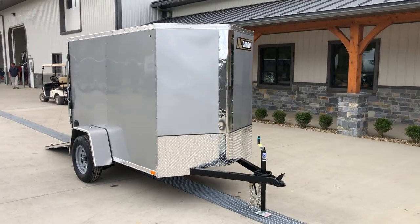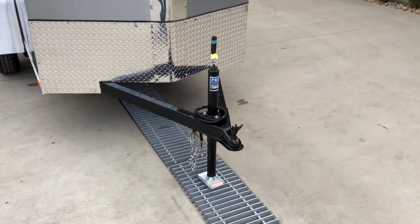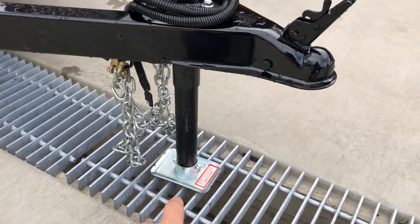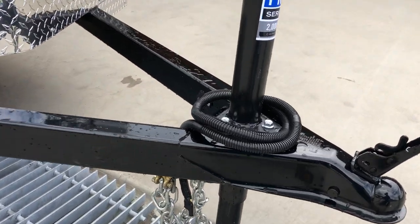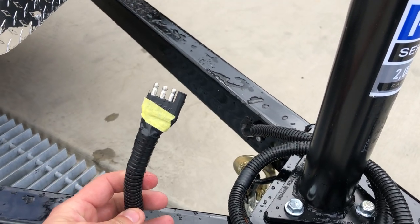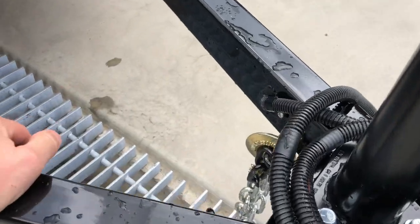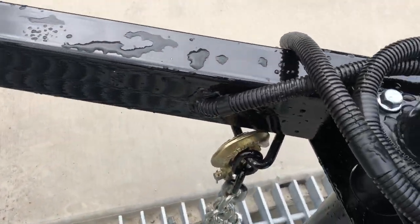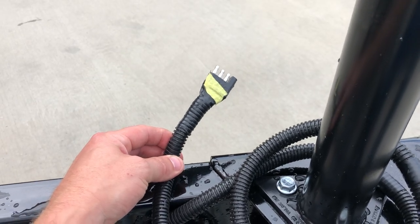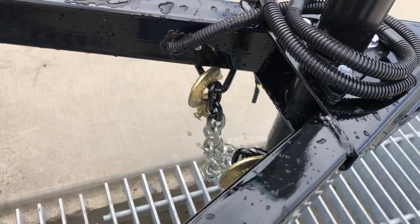Let's take a walk around the trailer and show you some of the features. Everything shown here is all standard equipment. Starting out up front, it's got a 2-inch ball. Notice the sand foot at the bottom — keeps you from going down in sand and dirt. This is a single-axle trailer and does not have brakes. It has a 4-flat plug, which should be standard on most vehicles nowadays. If you don't have a 4-flat, odds are you have a 7-round, and we can adapt that with a very simple adapter. Safety chains, of course.